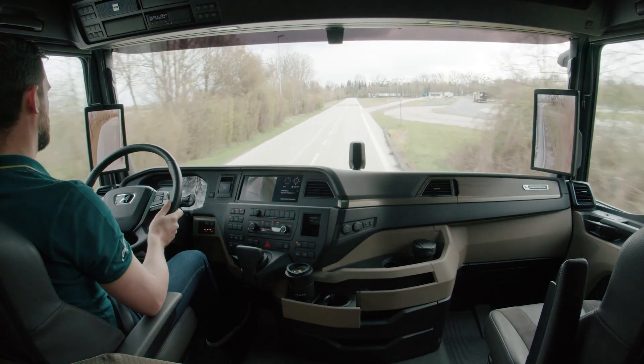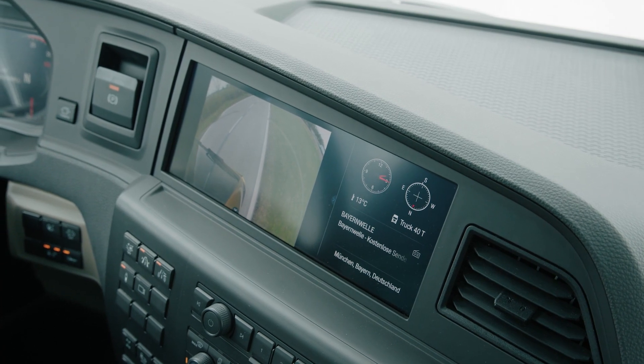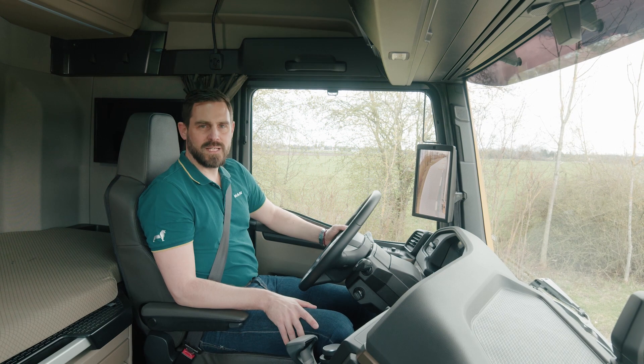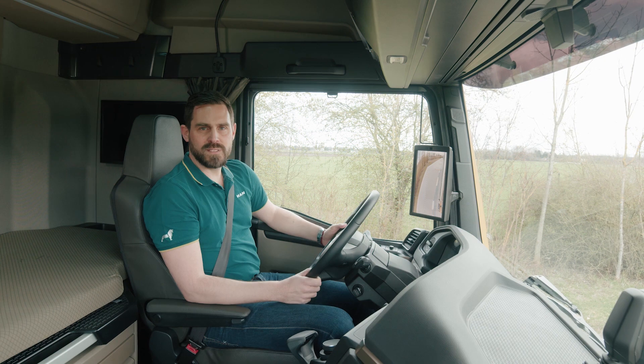Here in the cab, two displays show me the vehicle surroundings. I can see the monitoring area of the front mirror directly in the media system in front of me. MAN OptiView changes the specially adapted display options either automatically or manually via the door control panel.